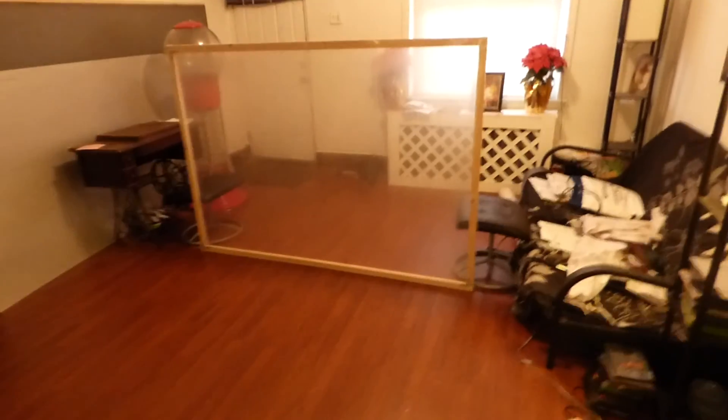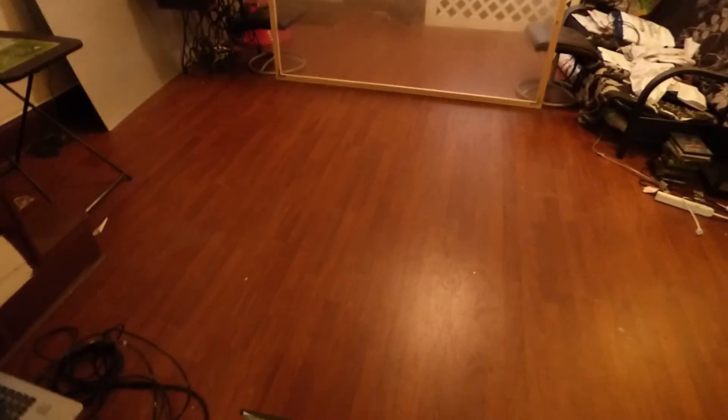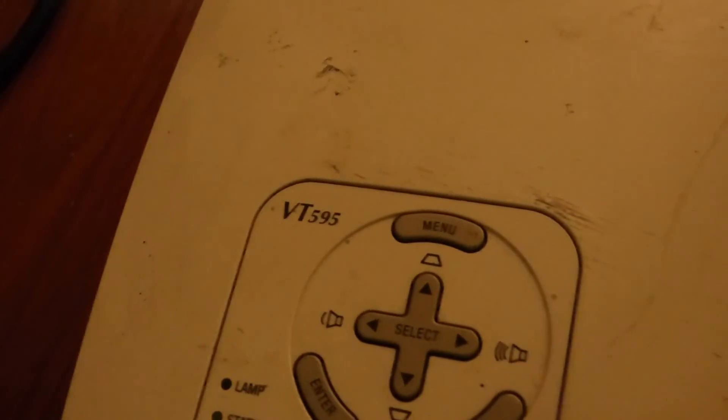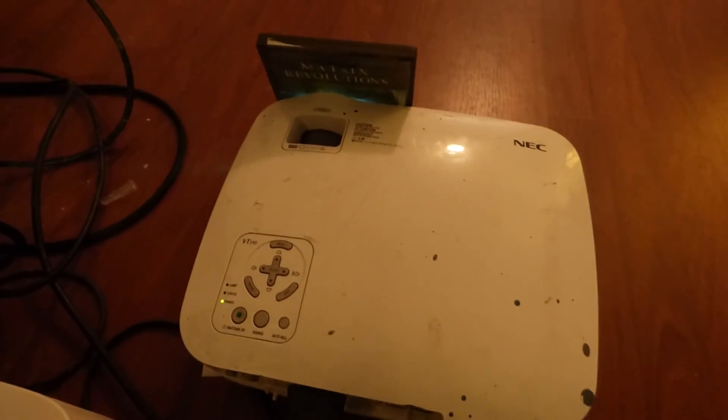We're using the NEC VT 595 projector. This is a very, very cheap projector — some places it's $89, other places it's $160 — at 2,000 lumens and 720p.